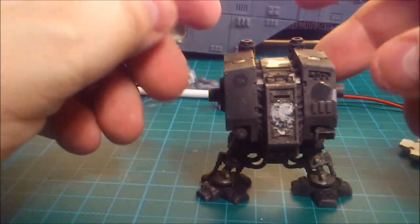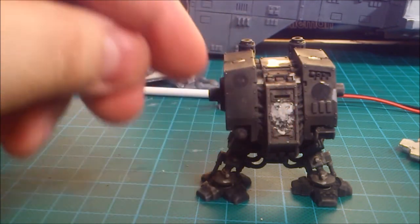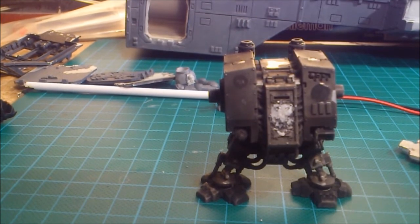So the next step is to clean up the model, scrape off all the excess plastic and bits that have been attached, and then we'll come back and take a look at how we can modify it and clean up the damage.